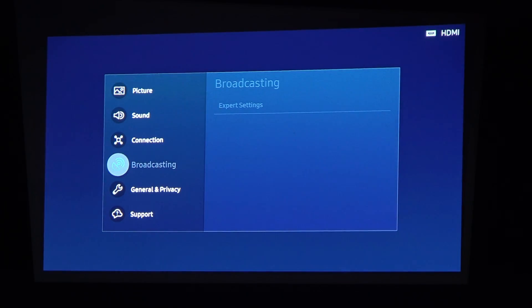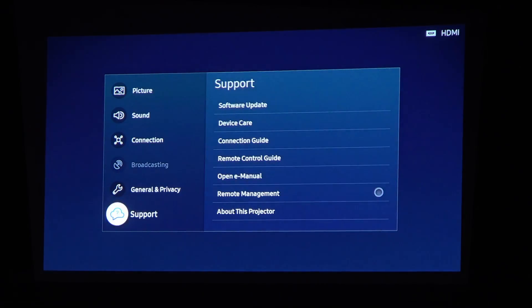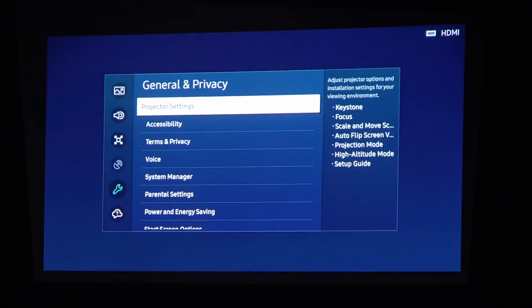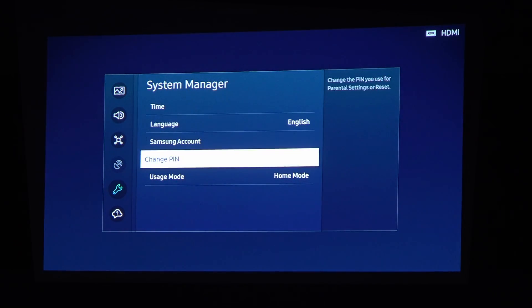Here find General and Privacy, then System Manager, and select Change PIN.